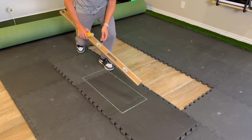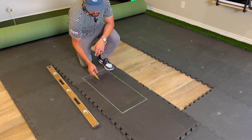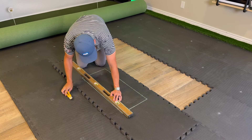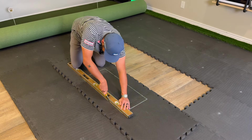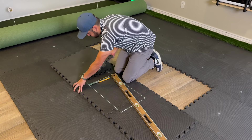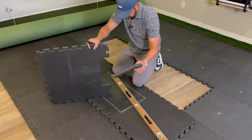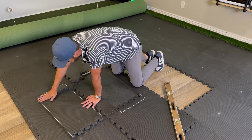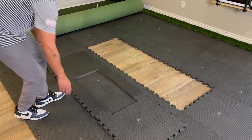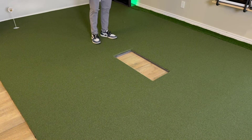Now I remove the hitting insert and do the same process on the gym mat — trace the line, then pull out the gym mat sections that are being cut. I cut over the gym mat so I'm not cutting my floors. Using the level to keep everything straight, I go straight down and remove the center piece, keeping it intact in case I want to pop it back in later if I ever want to remove the insert. Then I slide the gym mat sections back into place and drape the turf back over — if all the measurements were correct it should be a perfect fit, and it is.